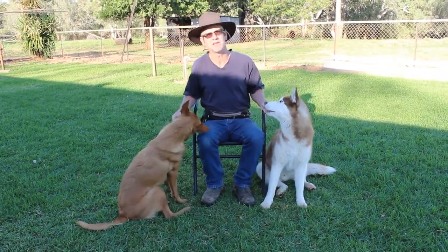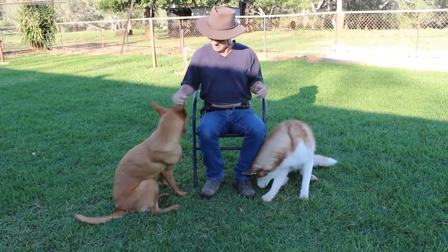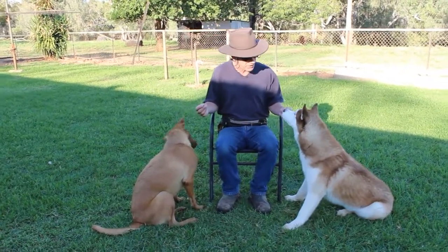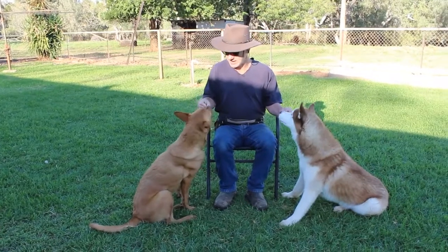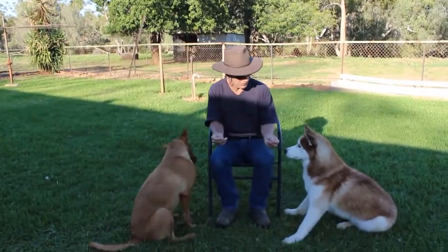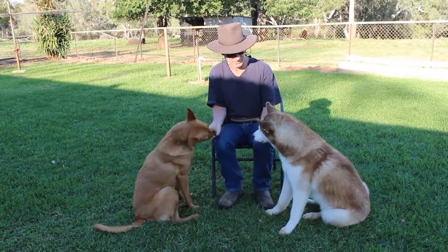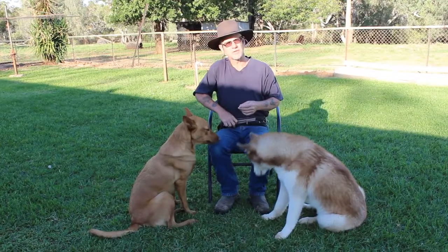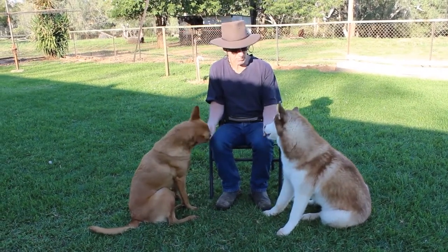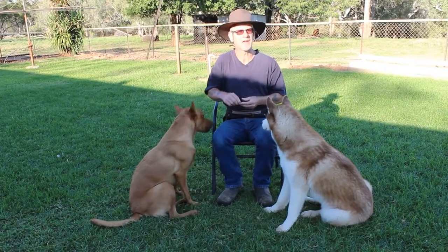You can add a command like 'gentle' for that. Getting back to the exercise — I'm just letting them nibble and take, and as you can see they're very relaxed, paying each other no attention, all focused on me and the treat. Once they're comfortable with that, I bring them in a little bit closer, monitoring body language as they touch me to get the treat — I can also feel any tension.